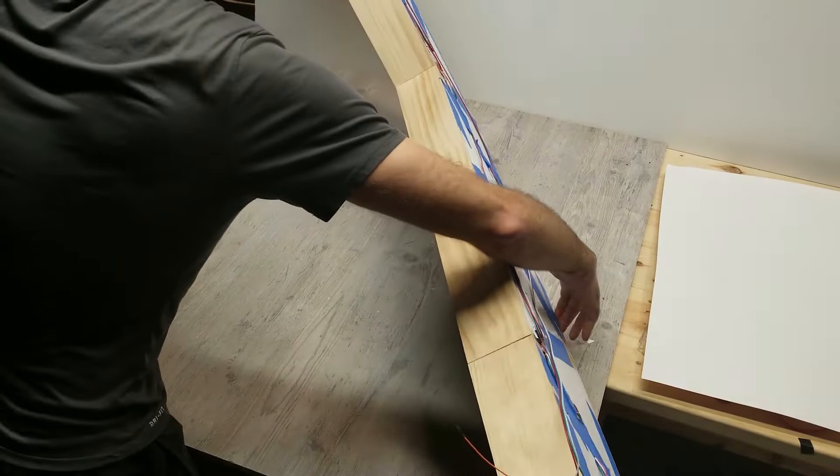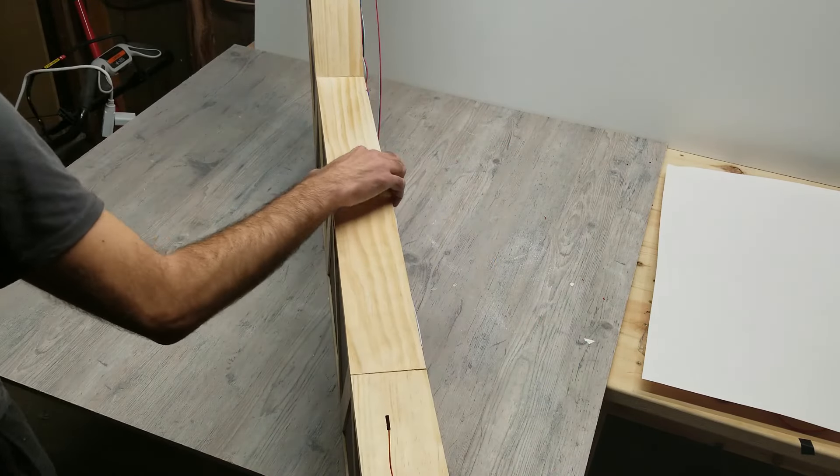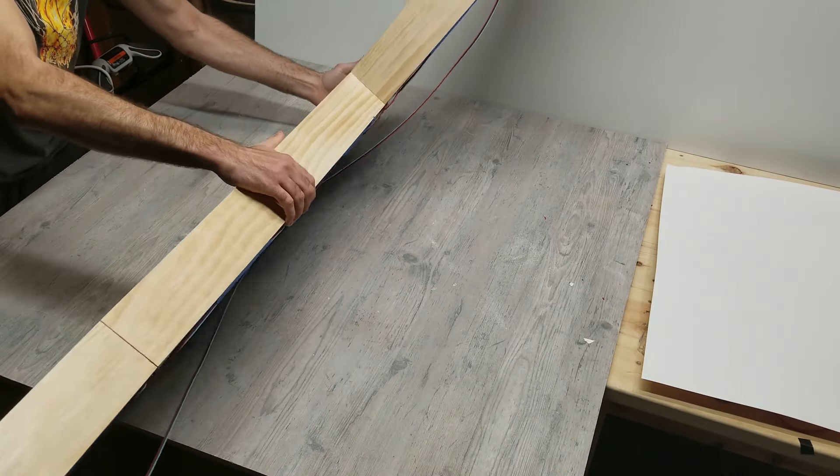Now that all the wires are somewhat taped down and hidden, I can flip it over to see how it looks on the front side and make sure none of the wires are sticking out.